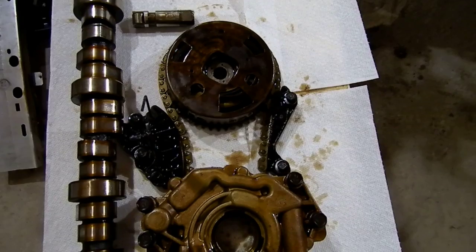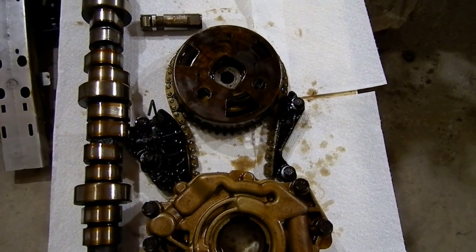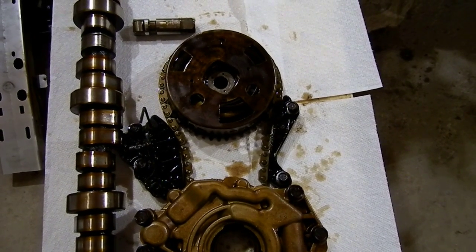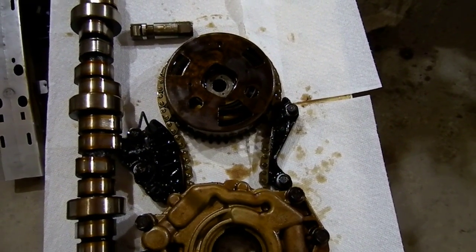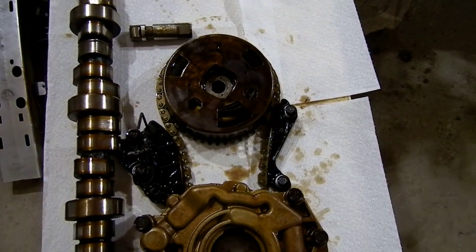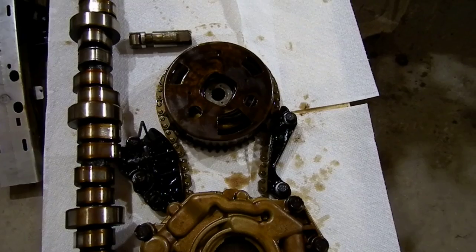Ignition and fuel were ruled out. There was also a knocking noise under higher RPM, sounding like a rod knock. I pulled the valve cover off and there was some play in the number 5 rocker arm when it was warm.